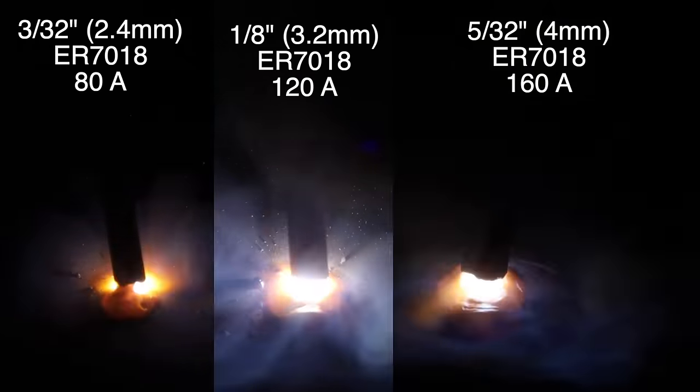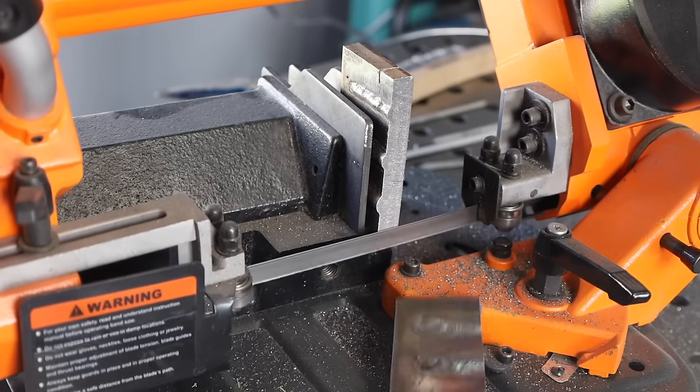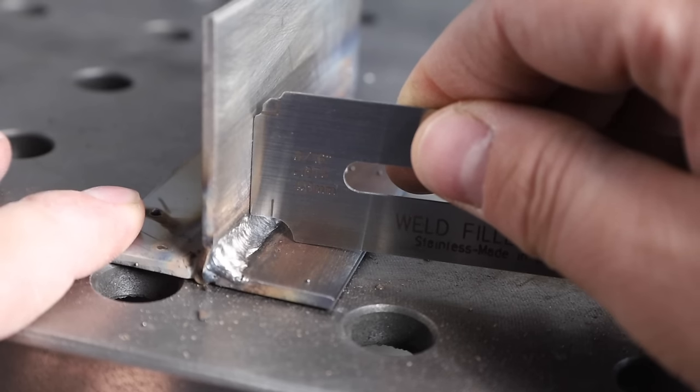Let's talk about stick welding electrode sizes. There are a wide variety available, but just a few that are most common. We're going to try all of the most common ones on some thick material, take some cross sections, and look at a whole bunch more in this video. First of all, the amperage setting that you use on your machine depends a lot more on the type and size of electrode than it does on the material thickness that you're welding.